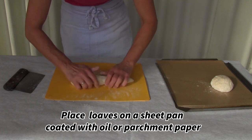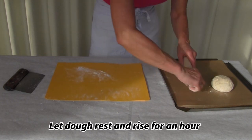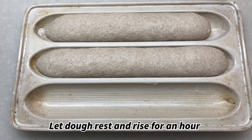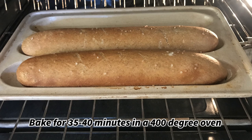I'll take my round loaf and my baguette and put them on a sheet pan coated with parchment paper. If you don't have parchment paper, you can just use a little bit of oil. That dough has to rest again — it needs to rise for about an hour. Our loaves have risen and they're ready to go into the oven at 375 to 400 degrees. We're going to shut the door and bake that for about 35 to 40 minutes.